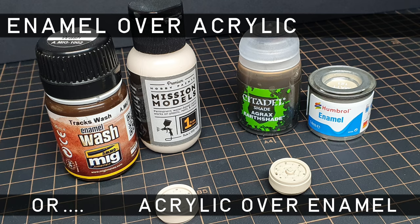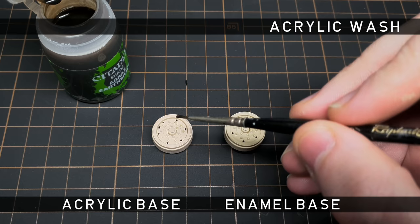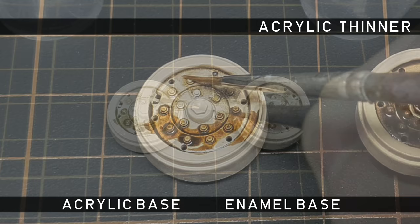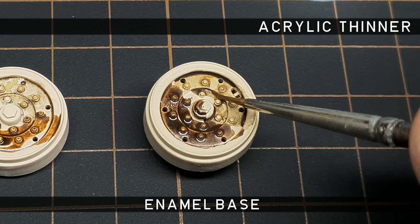Before we get around to applying a wash, let's take a look at paint compatibility. The basic rule for washes is to use the opposite paint from your base colour — so oil or enamel over acrylic, or acrylic over enamel. Of course, it's not all black and white. Acrylic is fairly inert, so in most cases you can apply an acrylic wash over most surfaces. Problems start to happen when you use an acrylic thinner to remove any excess wash when working over an acrylic surface — as you can see, the acrylic thinner reacted with the acrylic base coat, leaving a bit of a mess.